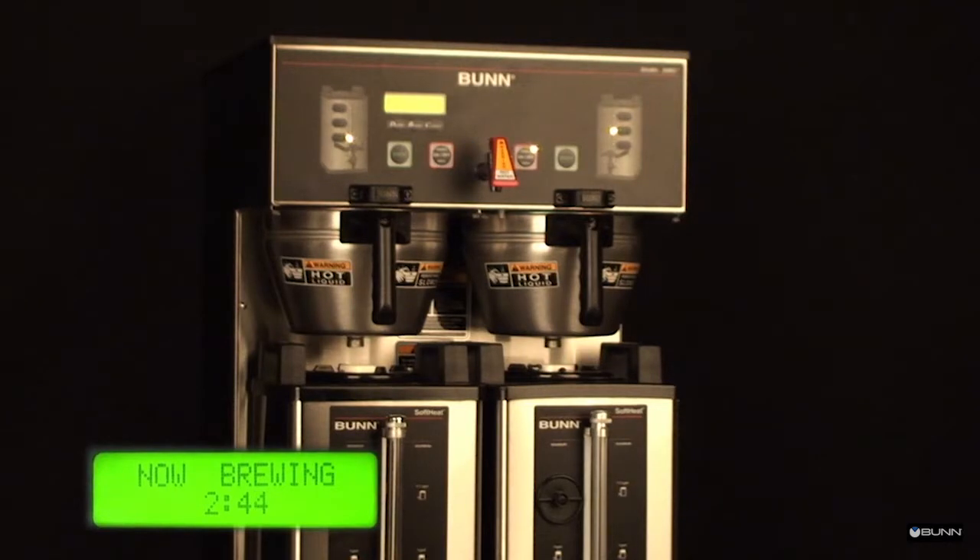The display reads "now brewing" and will show the time remaining in the brew cycle. Following the brew will be a countdown of drip time. The display screen will read "dripping" and will show time remaining.